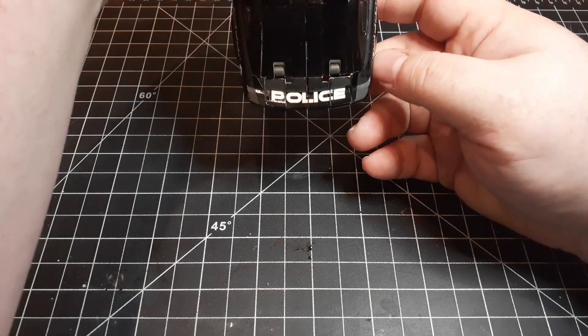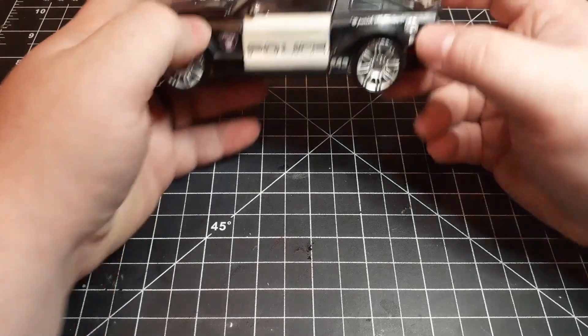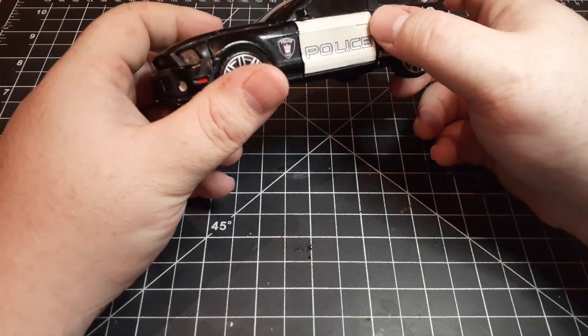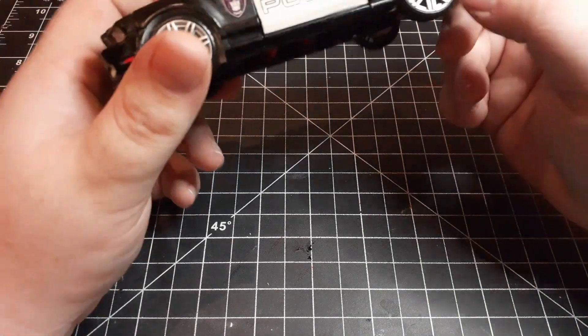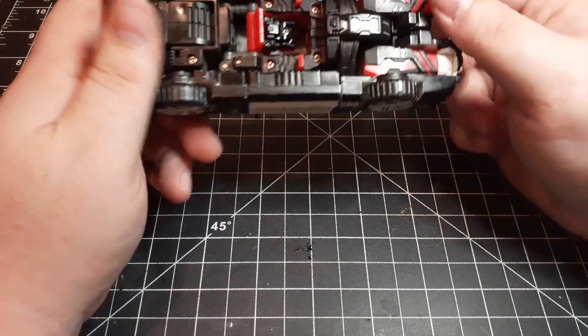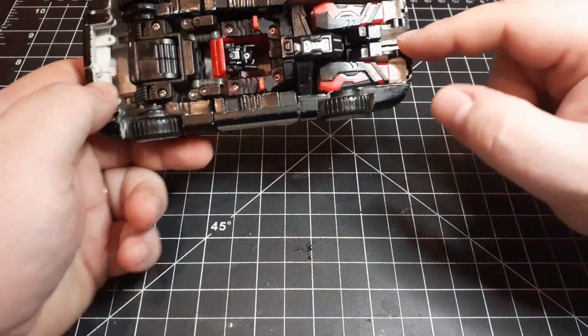The only thing I don't think looks that great is this police text, but even then on camera it looks a lot better than it does in person. The only real problem is I had to kind of invent this door handle piece right here.